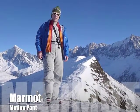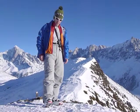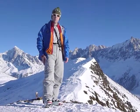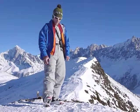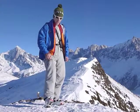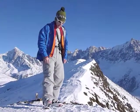I'm Miles Smart here in Chamonix, France, out for a little ski tour today and talking about the Motion Pant from Marmot. This is a great day in, day out ski pant. I wear this thing lift service, I've been wearing it ski touring — I've had this thing on every day since I got it this year.